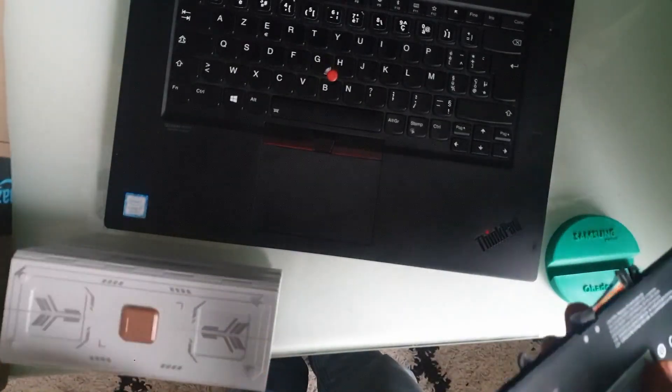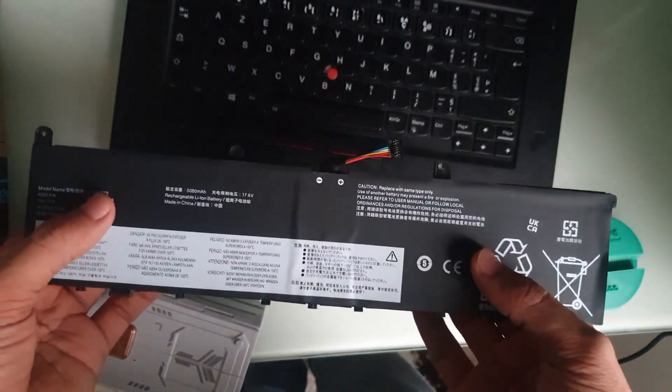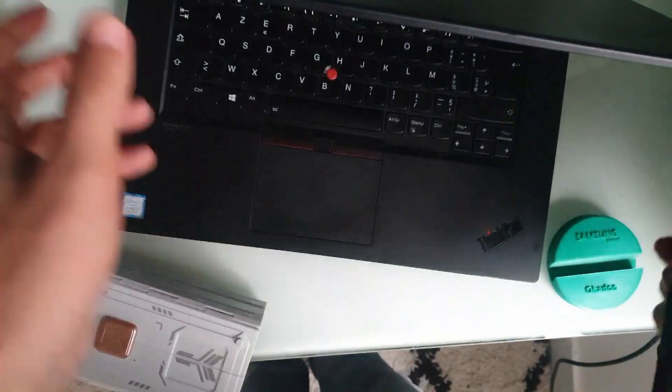Hello everyone. In this video we are going to replace the battery inside our ThinkPad — this is a ThinkPad P1 Gen 2.